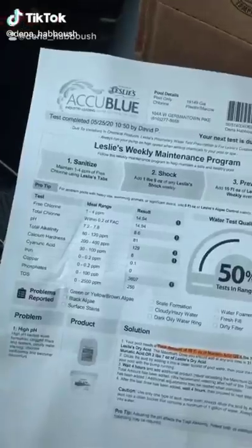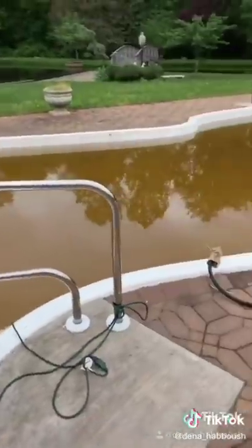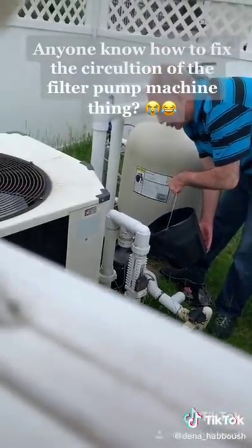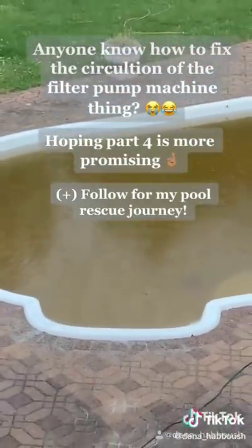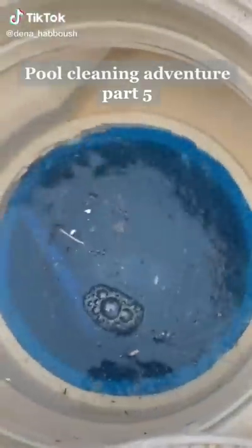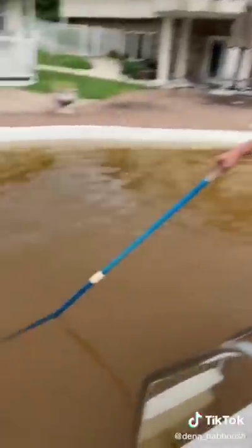I went to the pool store to see what they suggest and they did a test on our water. They gave me muriatic acid. We added more water and filtered the water with socks so that the debris could get filtered out, and we filled the whole pool with this water. I found a turtle swimming in the pool — I scooped him out. My dad tried to get the filter to work but there was no circulation happening, and then it started to rain so we had to stop. We finally got the filter to work, and we added salt because we discovered it's a saltwater pool.